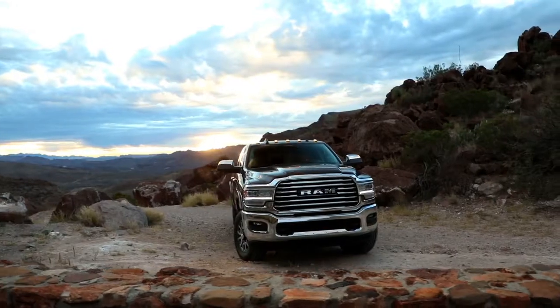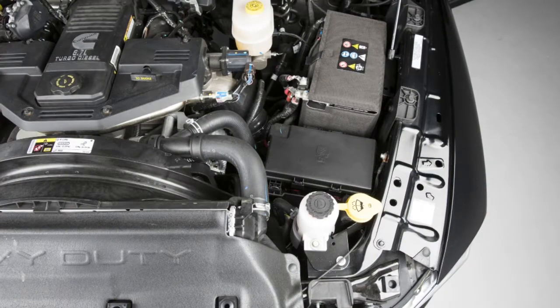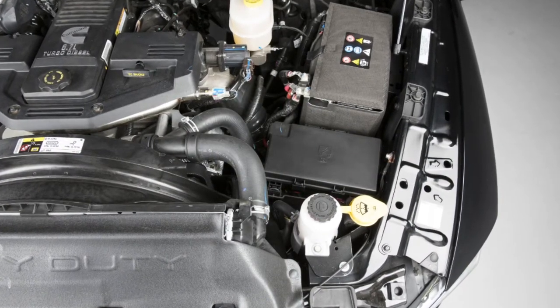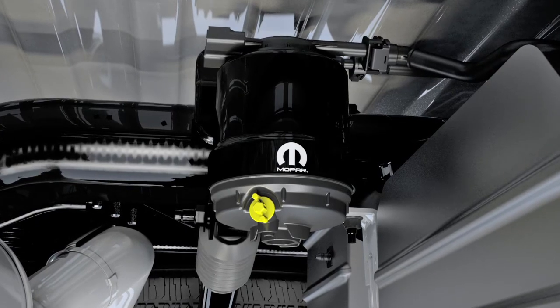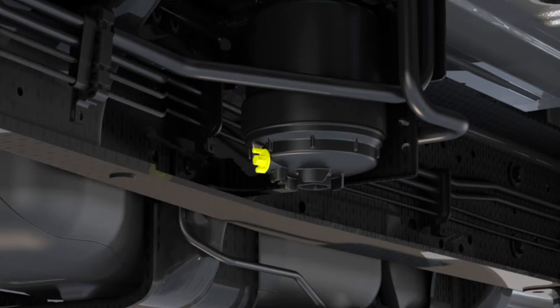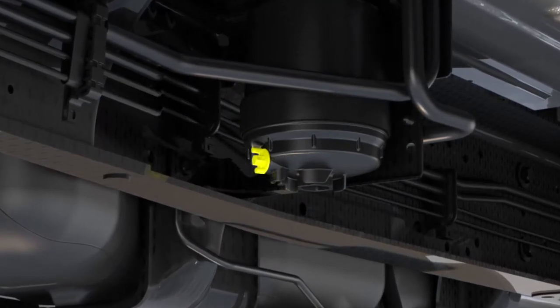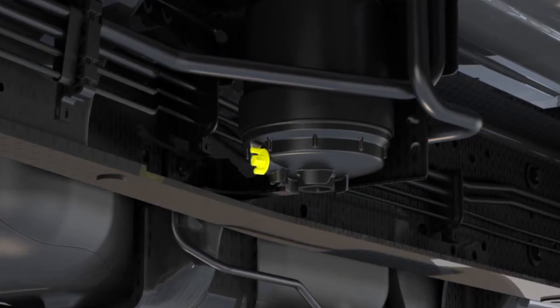At this point you should stop the engine and drain the water from the fuel water separators. There are two fuel filter assemblies. One is located on the driver's side of the engine, and the best access to this water drain valve is from under the hood. The second one is on the underbody, located in front of the rear axle above the drive shaft on pickup models. The chassis cab model's second filter location is on the frame behind the front axle. The best access to these water drain valves is from under the vehicle.